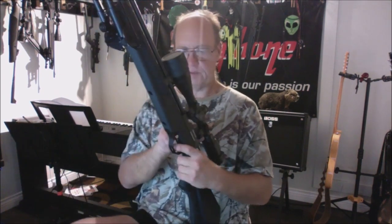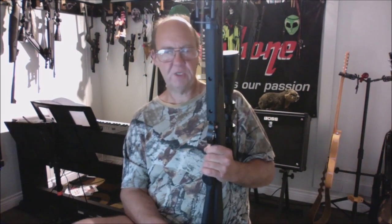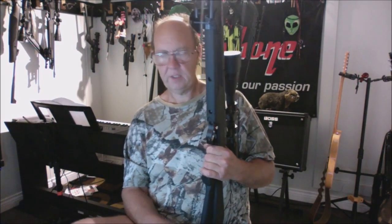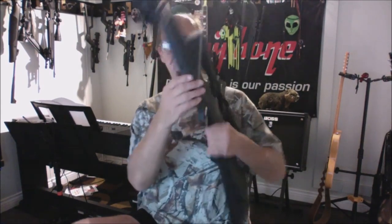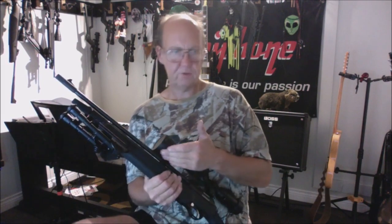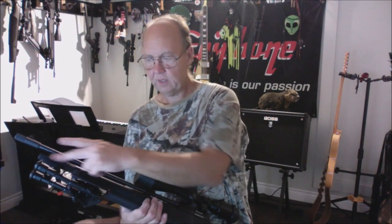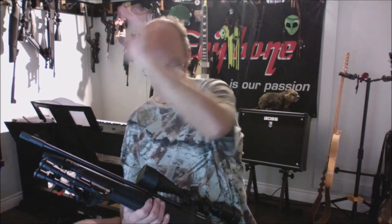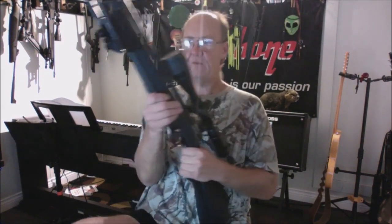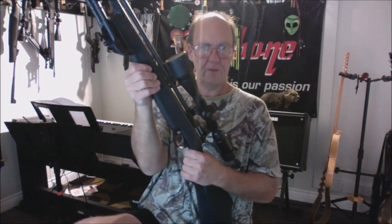The adjustable trigger is set up extremely light from the factory, which I love, and it's metal. The cross-block safety is also metal. The entire gun is metal with the exception of the synthetic stock, the rear sight — which is a combination of metal and plastic — and the plastic front sight. Very minimal plastic overall, which is nice.